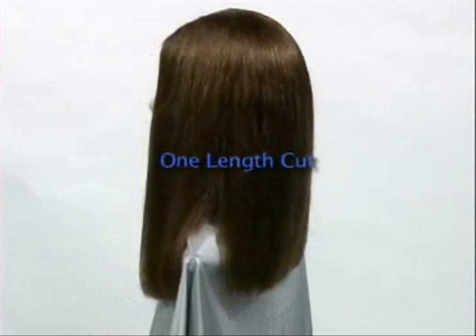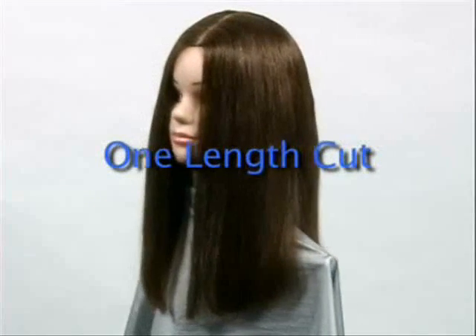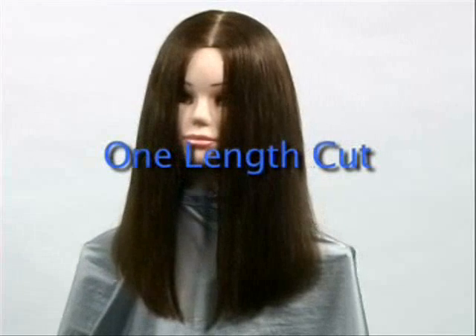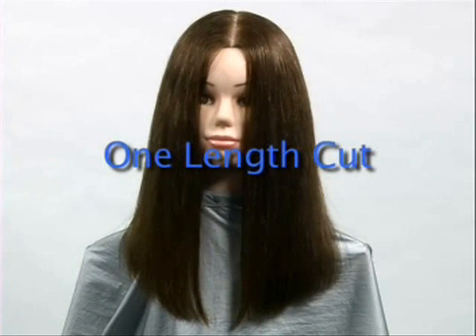A one-length cut is a square, one-length line cut to any length above or below the shoulders with no graduation or soft edges. It is club cut on a nought degree angle to create a solid line.